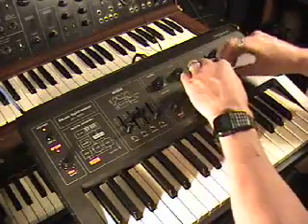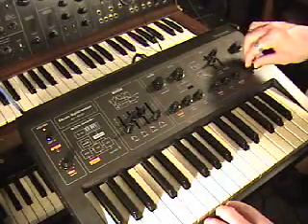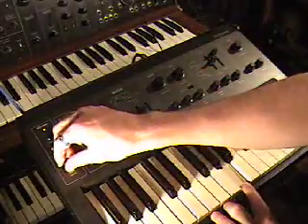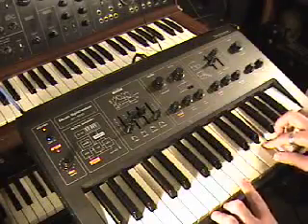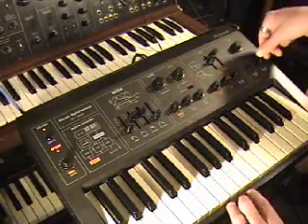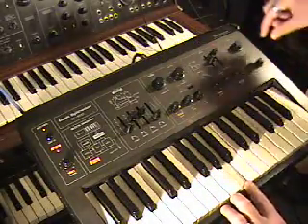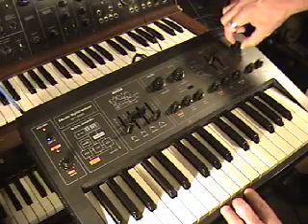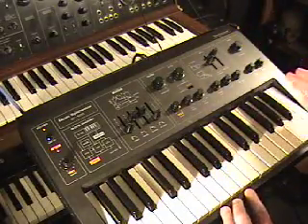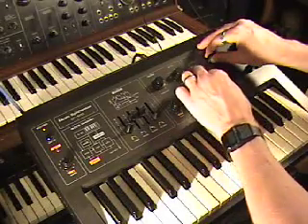If that isn't enough for you, you also have the ability to direct the LFO into the voltage controlled amp, creating tremolo. You also have the ability to turn off how the envelope controls the amp, leaving you with nothing if you're not careful. Turning the initial gain up gives you just the amp all the way open so you can make noises.